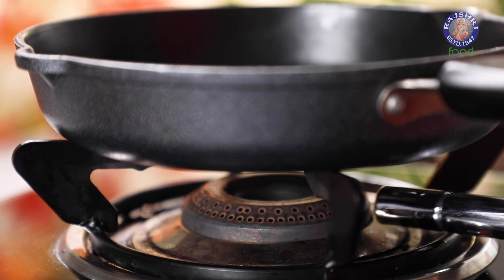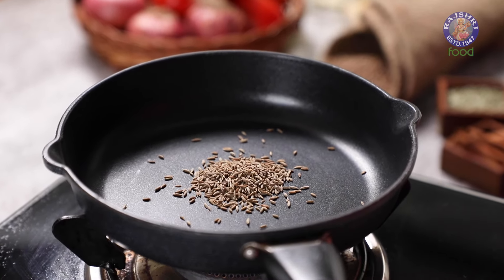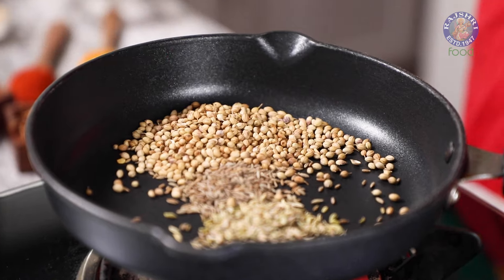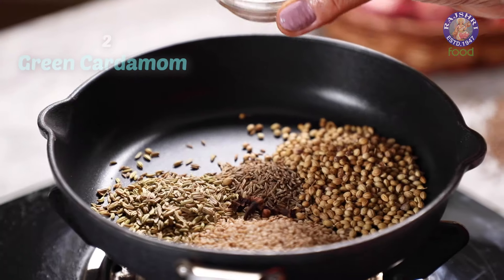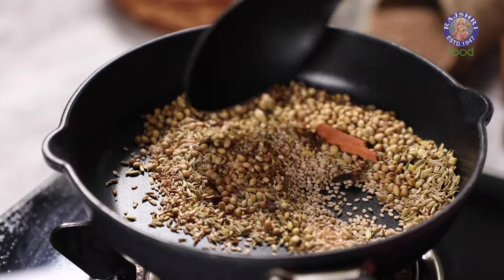Let's begin by making the Misal Masala. In a pan, I'm adding 1 tsp jeera or cumin seeds, 1 tbsp saunf or fennel seeds, 2 tbsp of coriander seeds, 2 tbsp of white sesame seeds, 6 cloves, 2 pods of cardamom, and 1 inch of cinnamon stick. Roast these for 30 seconds on low flame.